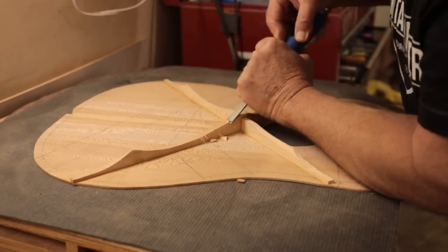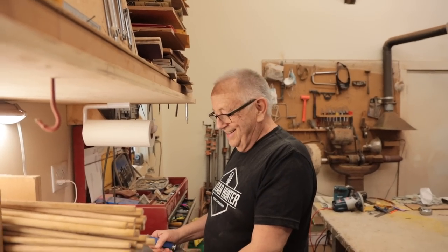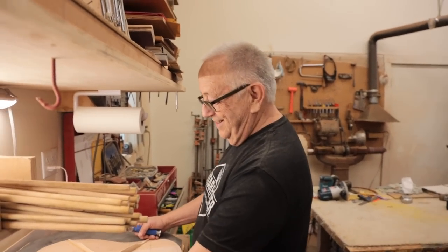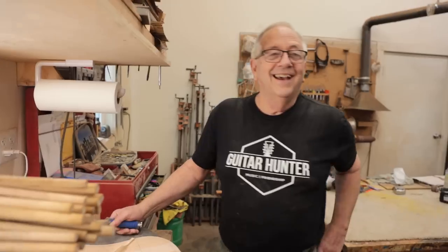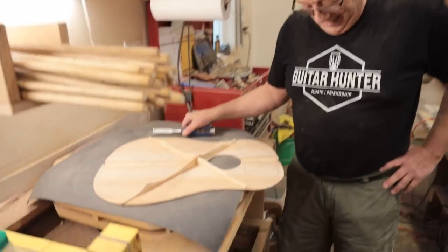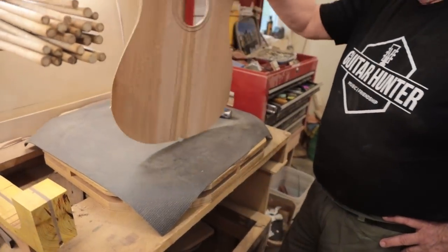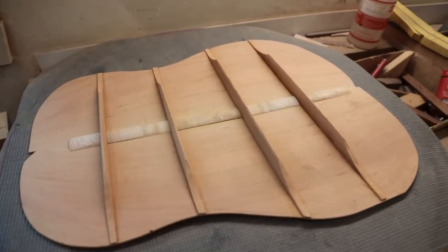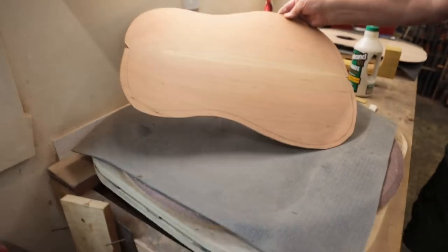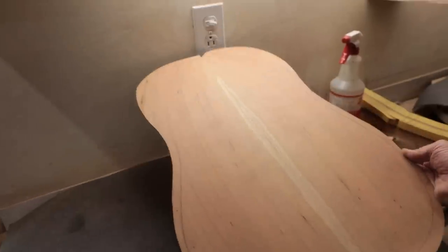Man, they just keep coming. This is like the third or fourth guitar you've made since we started this project - and you're basically building ours as well. So this is a Sycamore top - guitar 111. And right here, the back and sides is cherry. That's really pretty, with the sapwood down the middle.